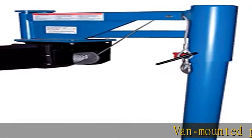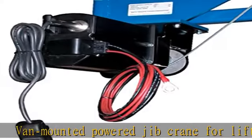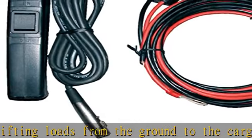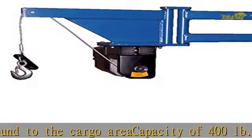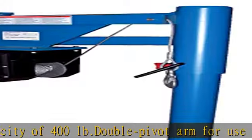Van mounted power jib crane for lifting loads from the ground to the cargo area. Capacity of 400 pounds. Double pivot arm for use in restricted spaces. Powered winch for raising and lowering load. Swing reach 39-3/4 inches. Winch speed at full load: 7 feet per minute. See the description to get this product today at the best price.